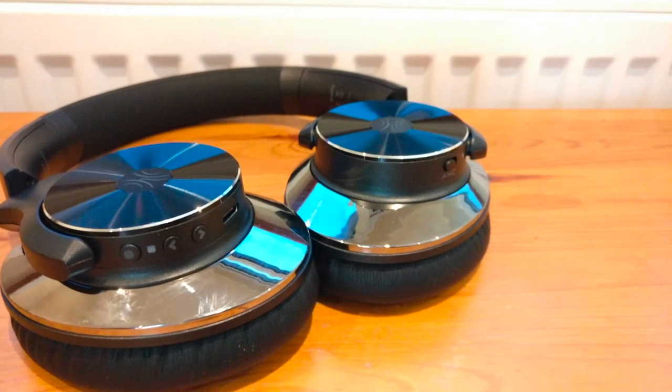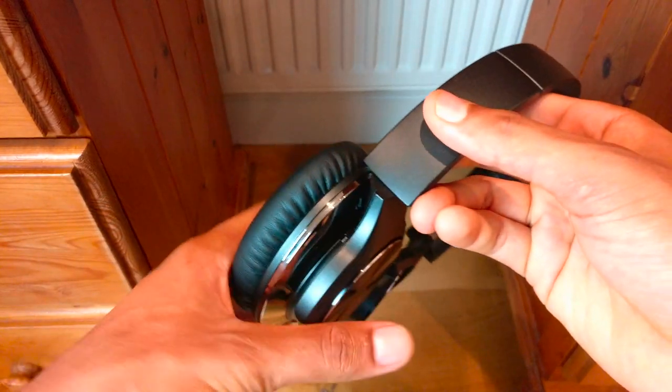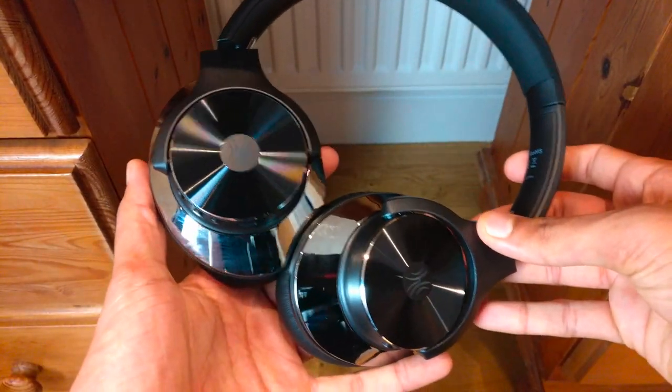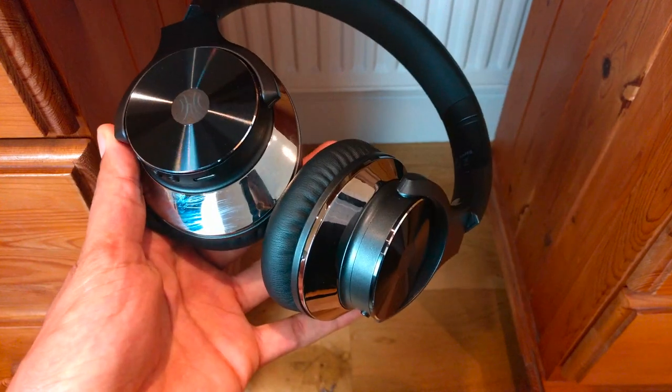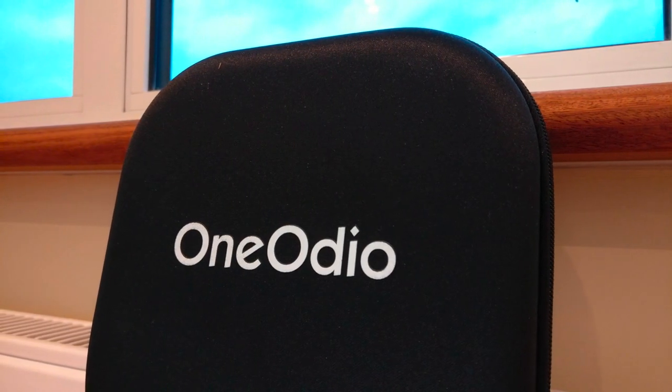Now when it comes to comfort, these headphones excel and they've been well padded and cushioned to make the earcups more breathable so they can be worn for a longer period of time. These headphones also fit nicely on various head sizes, as they can be easily adjusted if necessary.